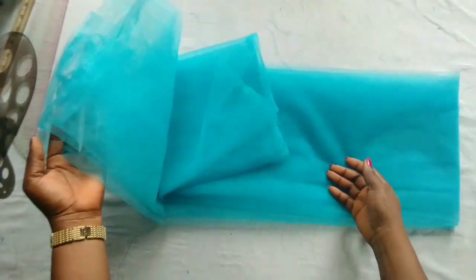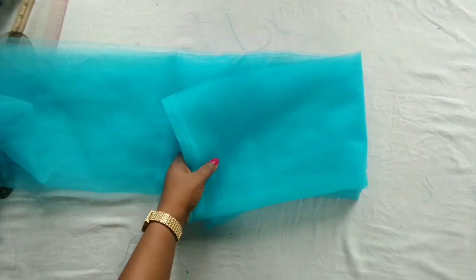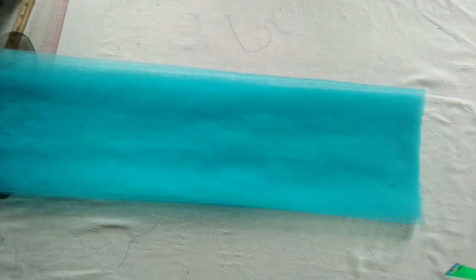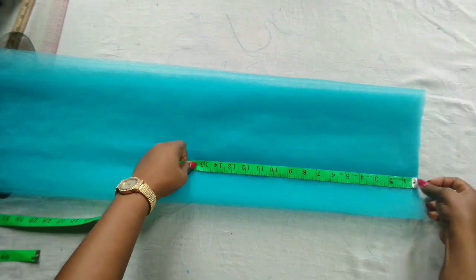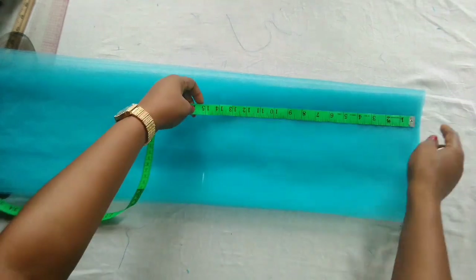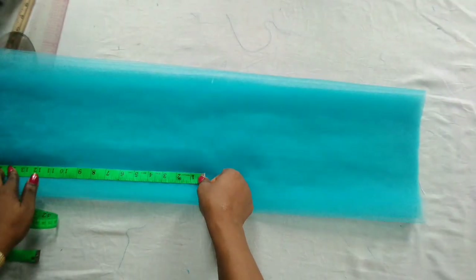Here I have my net — I'm working with four yards. I'm going to fold it for easy cutting so that we can cut the lower part of this dress. Here I have my net well arranged and I just cut off the rough edge. The length of this lower part is 15 inches — I'm going to cut as many pieces as this net can give me. I'll start marking out 15 inches, which includes my sewing allowance. Then I'll join all together and use my gather stitch to run it through.